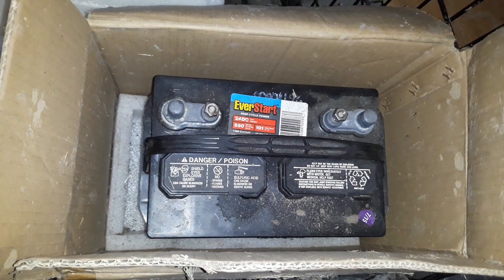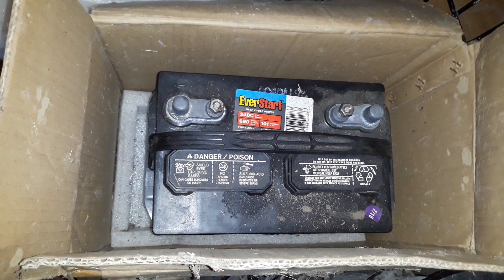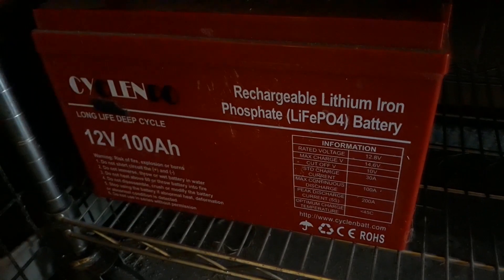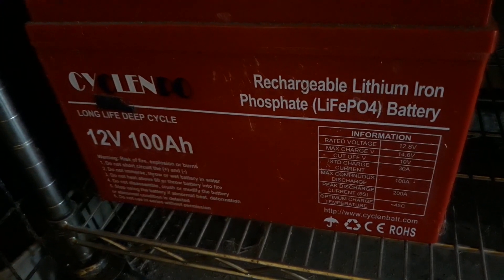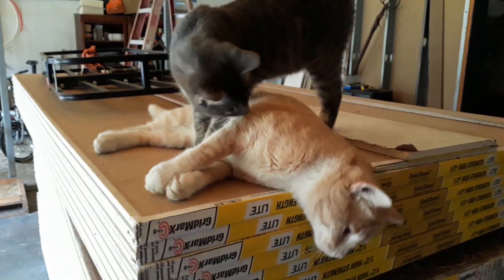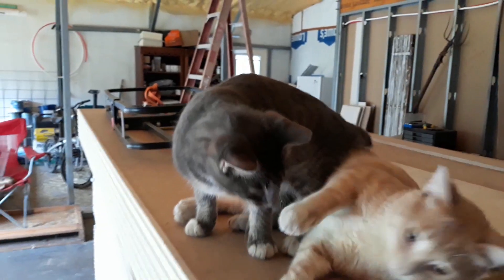My first battery was a lead acid deep cycle battery — maintenance, gassing, just totally inefficient. It got the job done though. Then I upgraded to a lithium ion battery, 12 volt 100 amp. It worked like a charm, but it didn't have enough power and again everything had to be 12 volt.